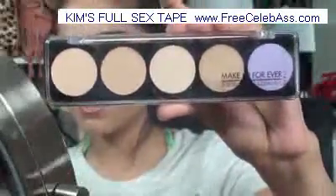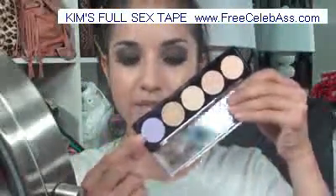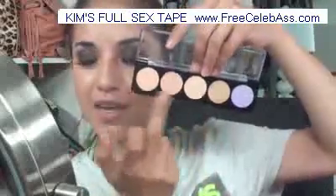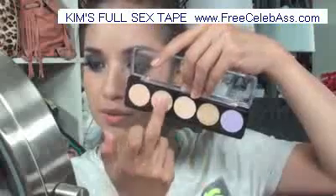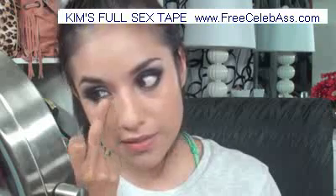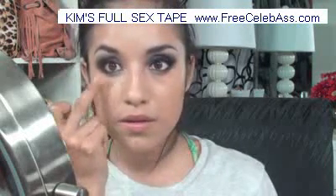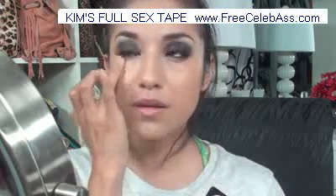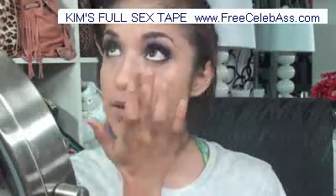Now we're going to move on to concealer. I'm taking my number two palette, which is the one with the lavender corrector. I got it because these colors are really nice to mix together and they really suit me well. I'm going to take some and just place it underneath — as you can see it really brightens up the area underneath my eyes. That's usually the only area I use concealer, just in this little corner here.